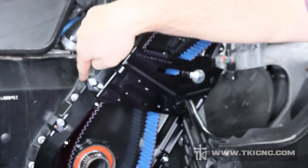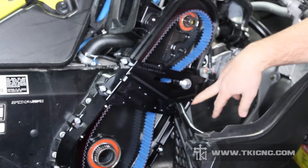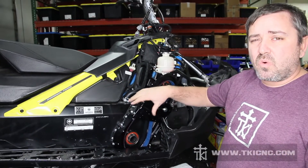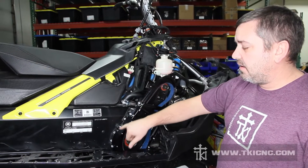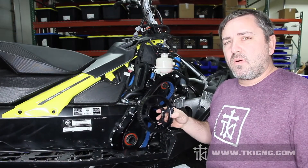We now have our six millimeter screws installed and our eight millimeter screw on the tensioner. The six millimeter screws will be torqued to 10 foot pounds and the eight millimeter fastener will be torqued to 25 foot pounds. I like to wait until the end and torque all the bolts at one time, and even mark them with a Sharpie on the head — that way you know everything has been tightened and torqued properly. We are now on to step fifteen.